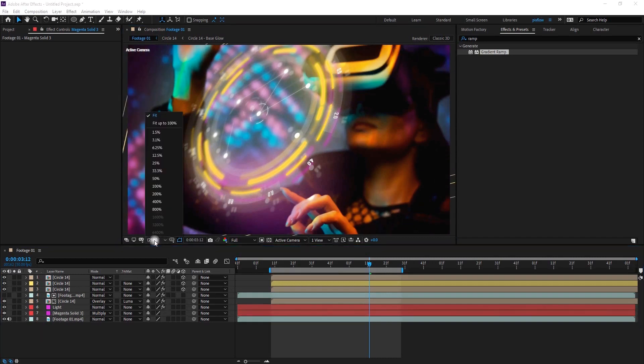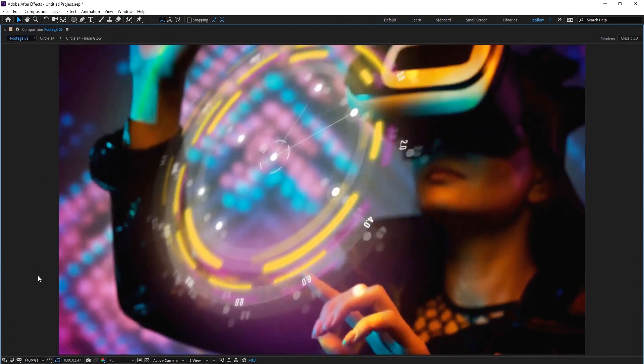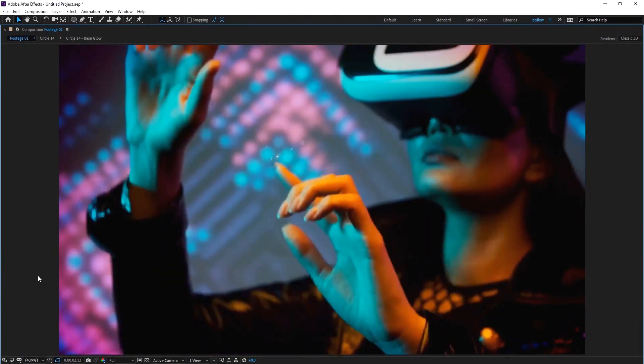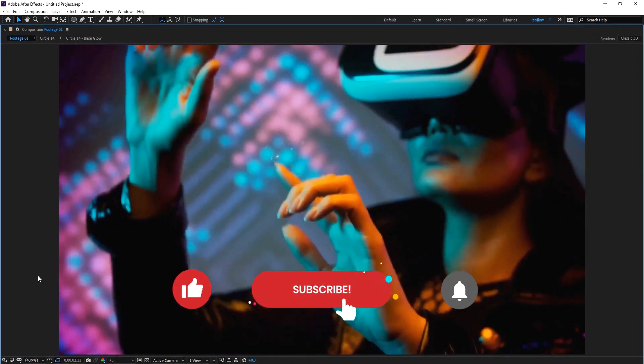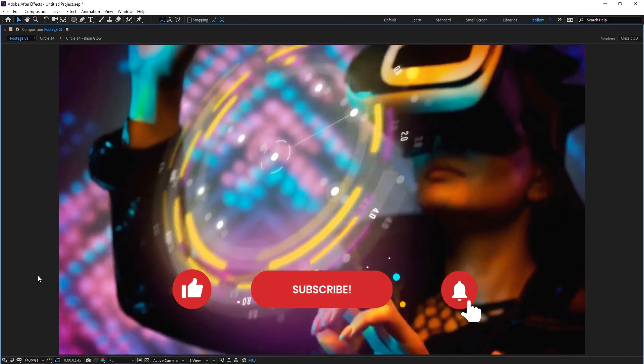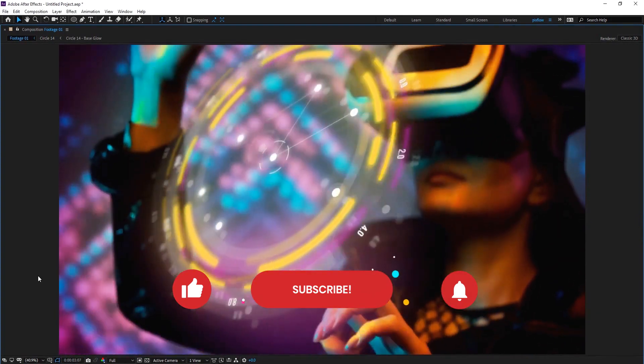This is how you can create a good-looking scene like this using our HUD pack. If you're interested in using these elements and many more, you can find the link to the pack in the description. Thanks for watching and stay with us for the upcoming tutorials.